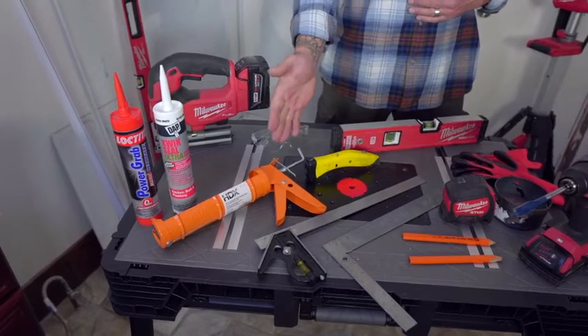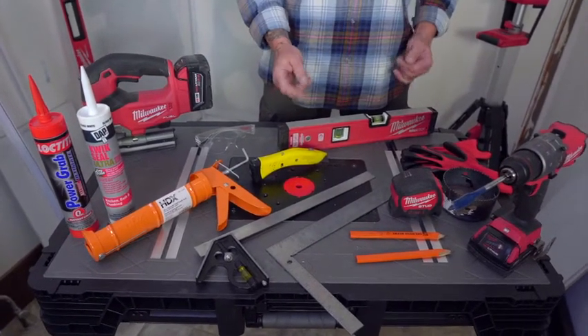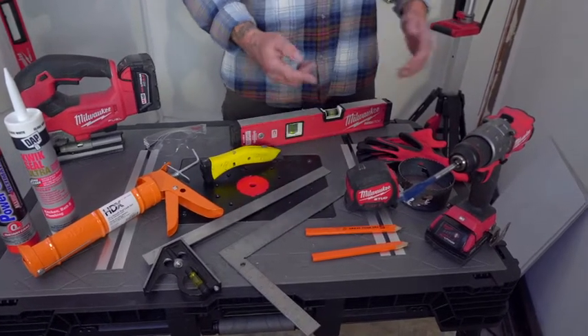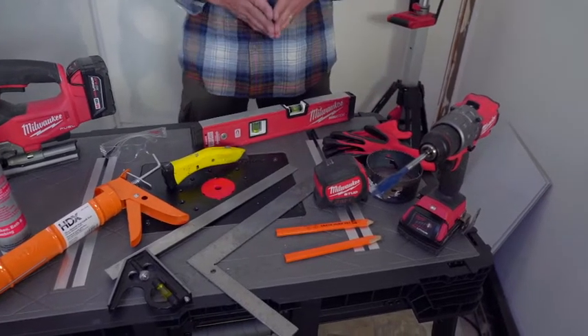You'll also need a caulk gun to apply the adhesive and sealant. You'll need a level, a square, a measuring tape, a pencil, and a drill and hole saw to make holes and cuts around plumbing fixtures.